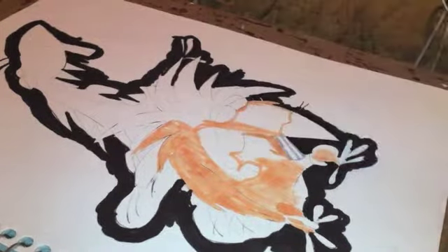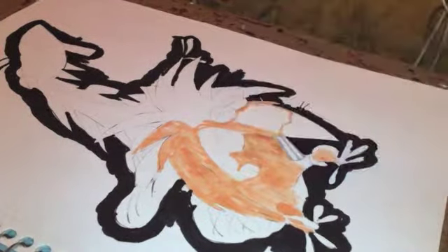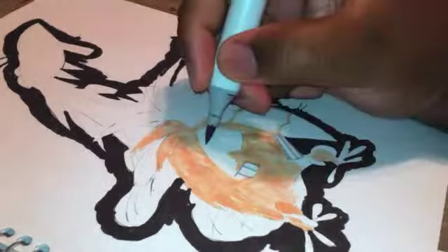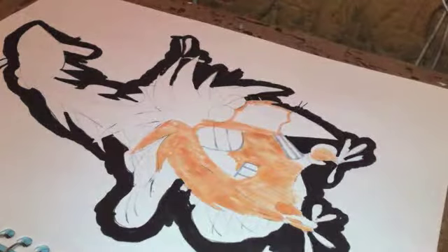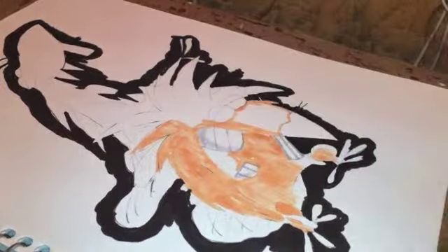You just go in and put your base color down, get it all in there nice and saturated. Copic markers are great for that. I've been using my Copic markers for a while and it's time for me to get some refill kits and more markers, and some more nibs because some of my stuff is starting to dry out.